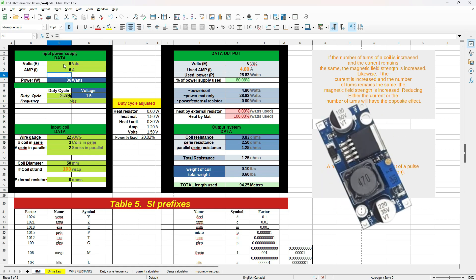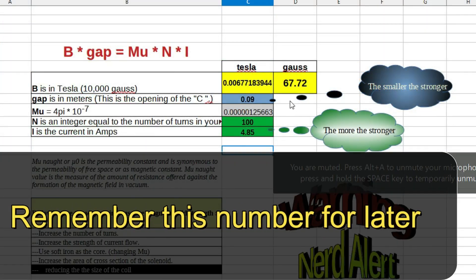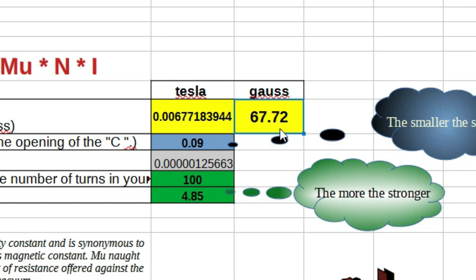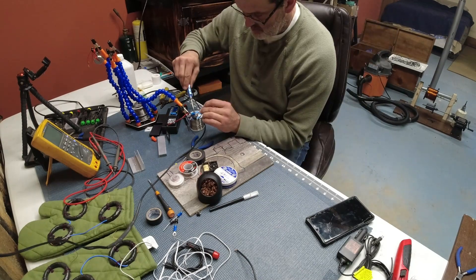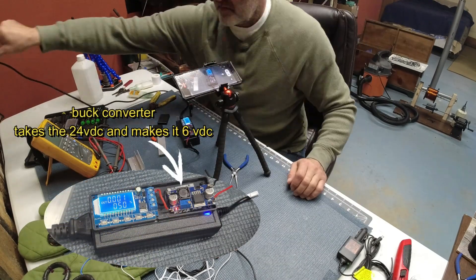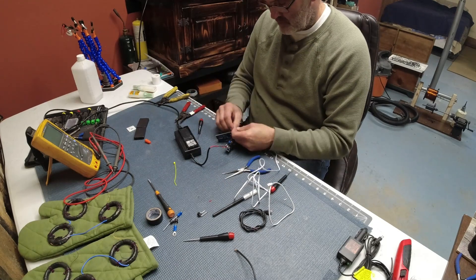I decided to get rid of the resistor and lower the voltage to about 6 volts with a buck converter. We've got the same amount of amperage — about 80% of what the power supply can do, which is good — and we can run the whole thing that way. I put the buck converter to lower the voltage; it's basically a mini transformer. The buck fit perfectly into that little box, and right here are the screws: you put your meter on it and turn the screw until you get the desired voltage.